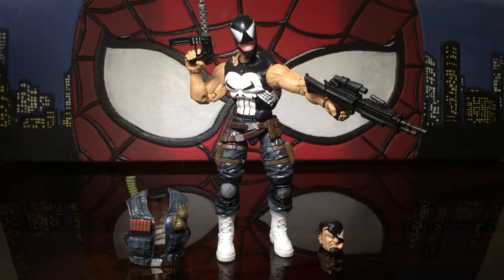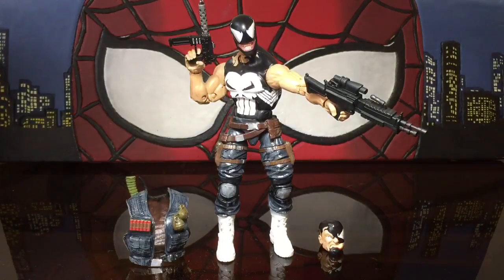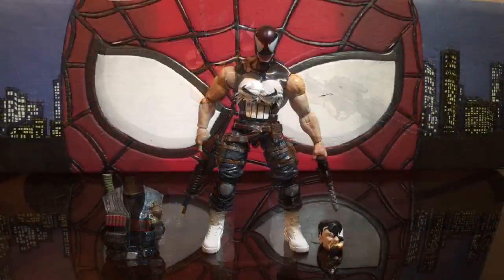Welcome back to 978 Customs. I'm just waiting for you to say it so we can start the video. What's up, YouTubers?